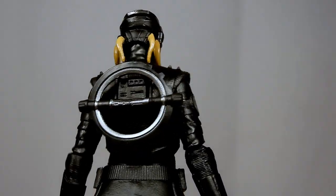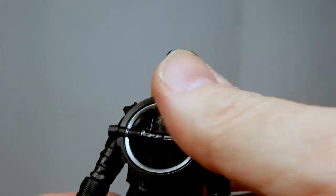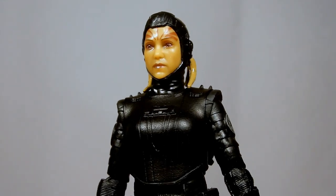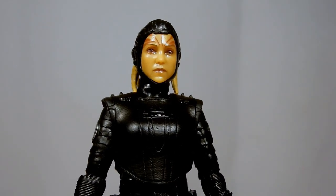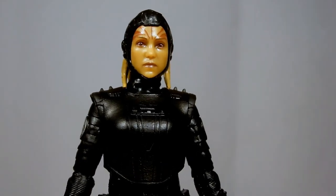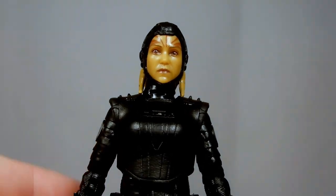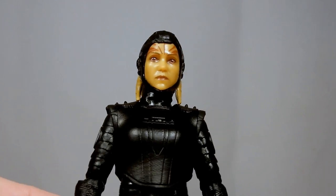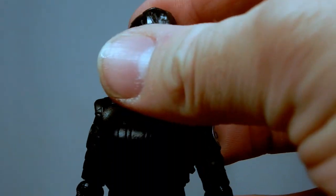So yeah, this is the last Inquisitor from the Obi-Wan Kenobi series, and the fifth overall. We've had all four Inquisitors including the Grand Inquisitor, Reva the Third Sister, the Fifth Brother, and we've also had the Second Sister from Jedi: Fallen Order — which is apparently getting a re-release, so hopefully with Trilla's head underneath as a swap-out option, which I think would be really cool.